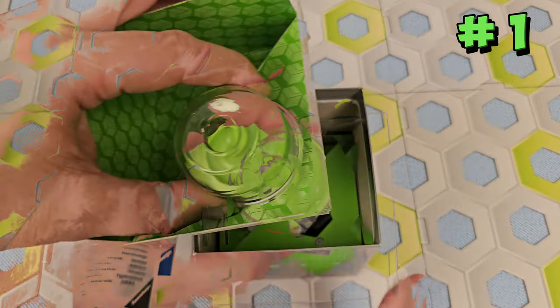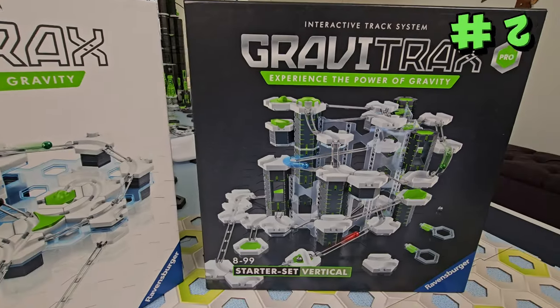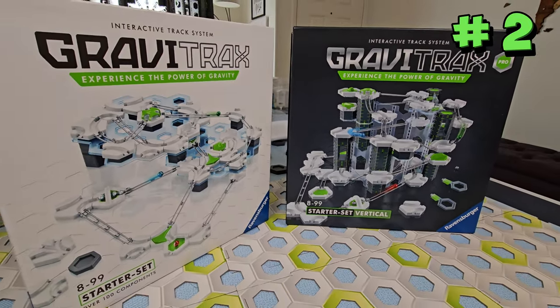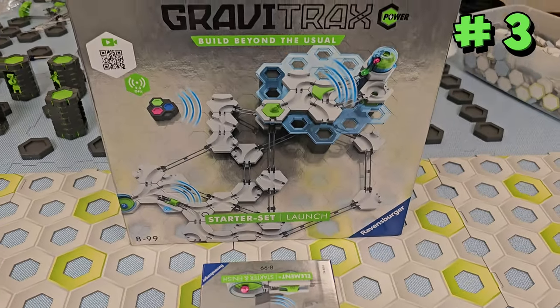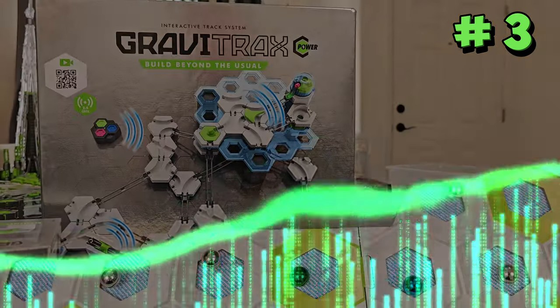Inside the box you'll find the Power Dome Starter, Finish Trigger, and Finish Arena. This set is an add-on expansion, so you need a GraviTrax Starter Set to use it. The Starter and Finish Element Box adds power capabilities to your regular unpowered GraviTrax sets without having to buy an entire GraviTrax Power Starter Set.